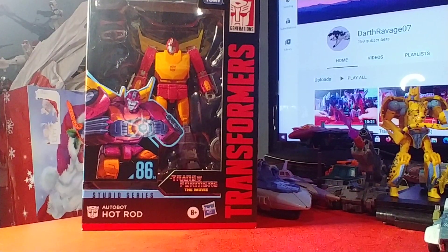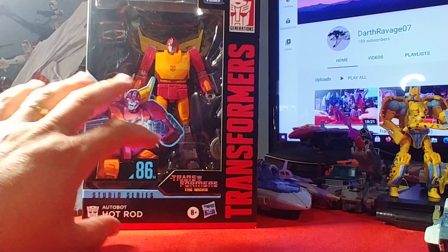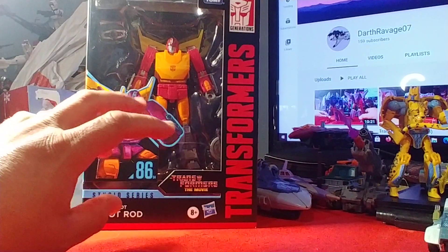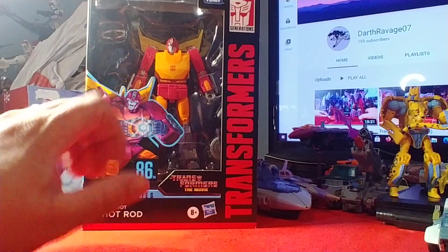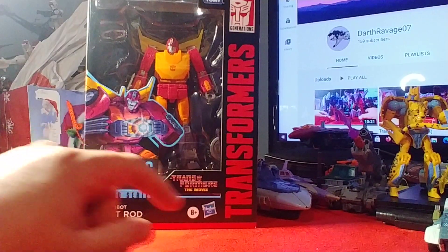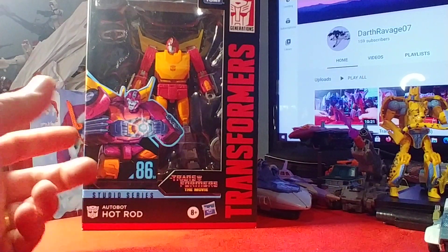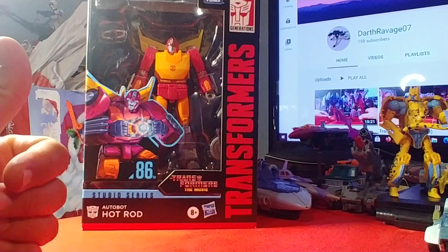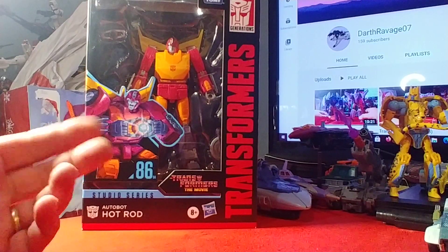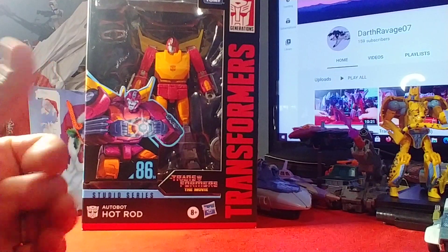I got lucky — I was able to snag Hot Rod. He was boxed next to another box I had with Cup, Jazz, and Blur. I got Jazz the day before out of that box. This box came in with like two Hot Rods and a Scourge per box, and I was able to snag this guy without hesitation. I was supposed to be getting this and Scourge from a CMD store and it finally did ship just about a day or so ago, a little too late.